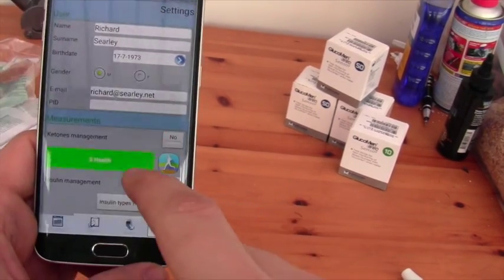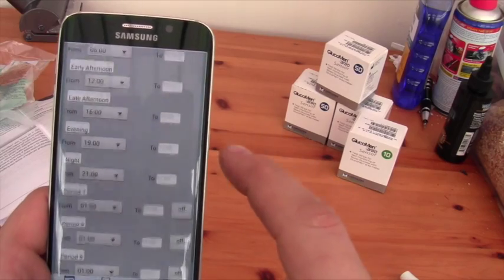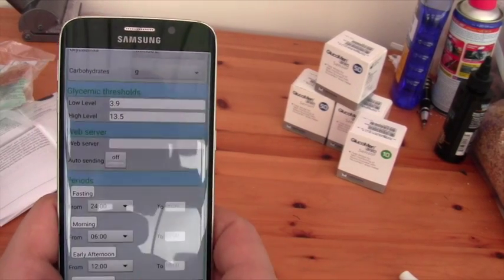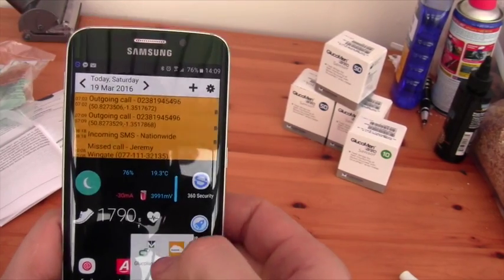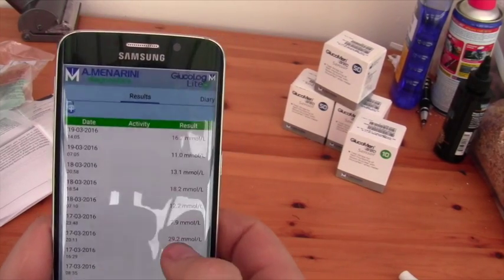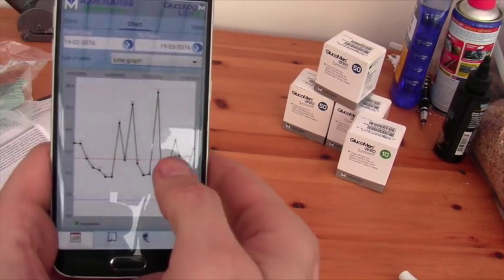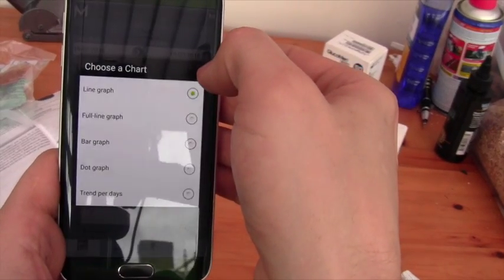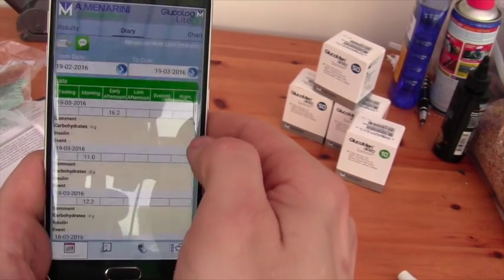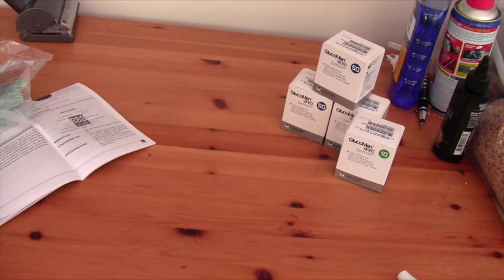This can be paired up to work with Samsung S Health if you wish. You can set different periods of the day — meal times, those sorts of things. Within the app itself you've got your diary, line graphs of your readings, changes to bar graphs, dot graphs if you wish. And from here you can also email the results by clicking that button. So that's all relatively nice and easy.